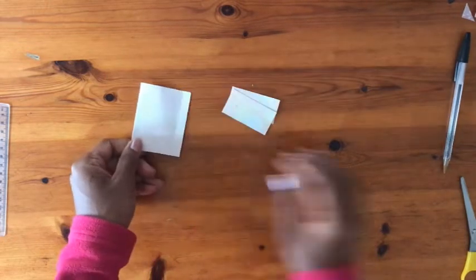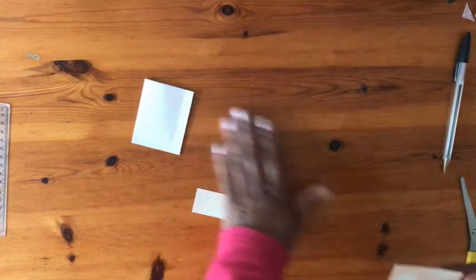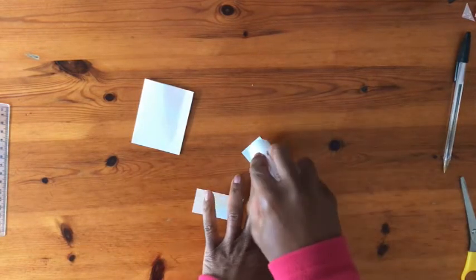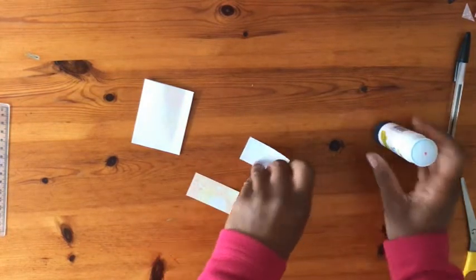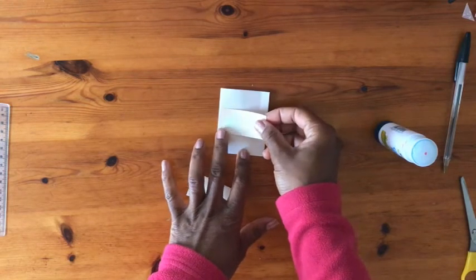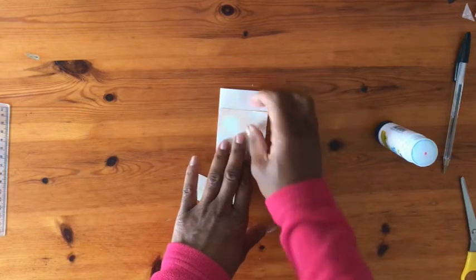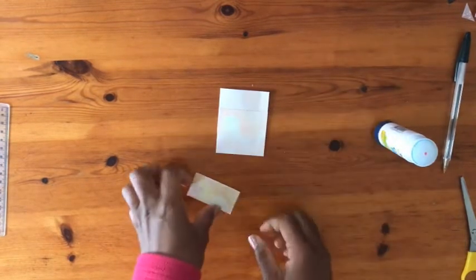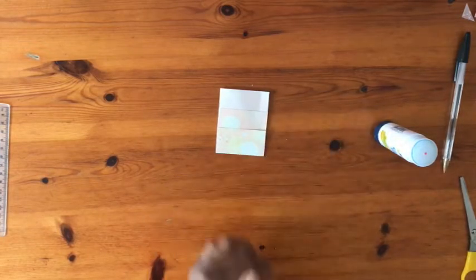I stick the first strip at around 2 cm away from the top and I only glue the sides. It's glued on both sides and at the bottom.